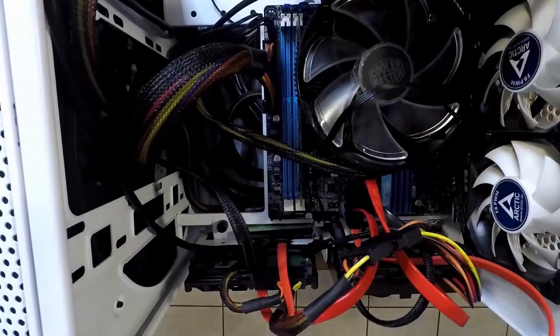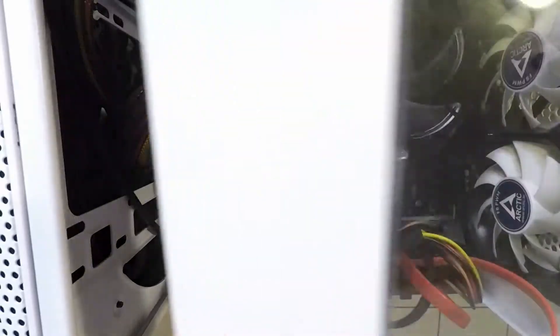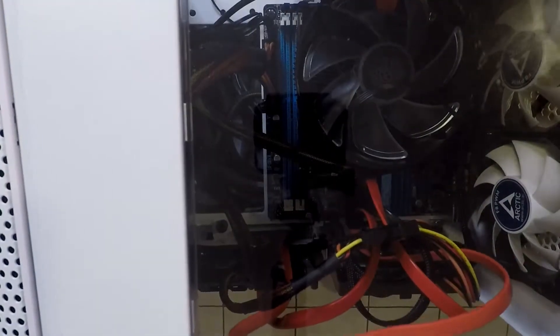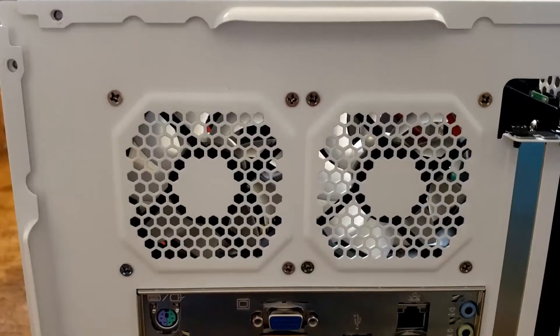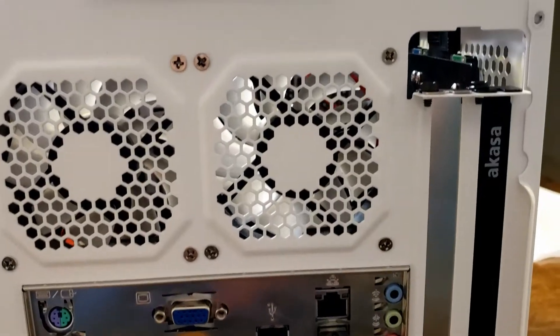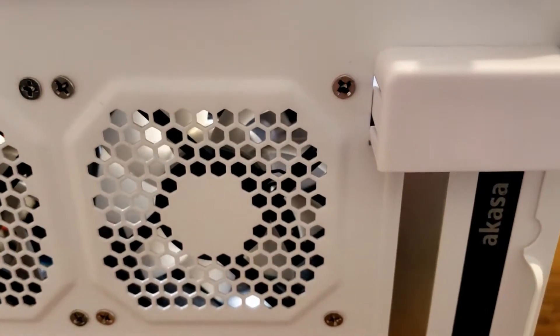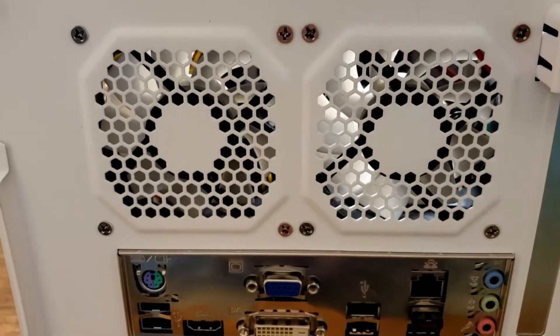With everything installed, I'm just going to move some of the cables out of the way and try to tidy up as best I can before closing her up. This tiny case really does not make for good cable management — the cables are kind of all over the place, but I'll make do with what I have. Now I'm going to add the top panel as well as the sides to get her closed up. All the screws holding the case together are on the back side, and that little cubby will be closed up to hide everything and make it look pretty.